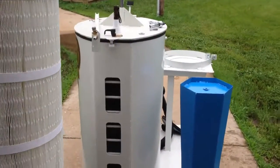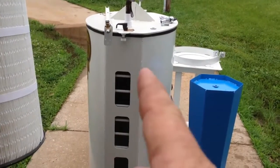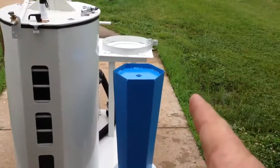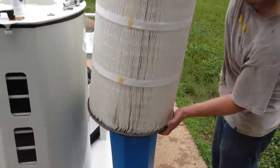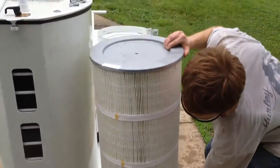Then after the filter's cleaned, they pull the filter out of the machine and put it right back on top of the cone, because your cone stays there while you're cleaning the filter. And you just put it right back down over the cone.